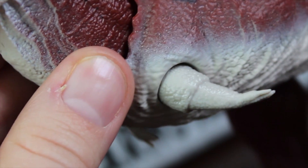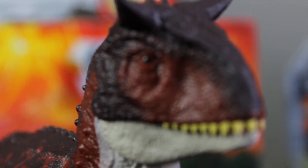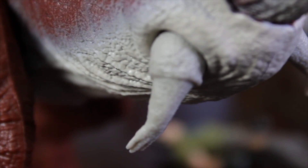And then the arms are pretty articulated as well, though they're very small so you can't do too much with them. You can see how realistic the sculpt is — it has a ton of detail and the paint job is absolutely fantastic. It looks just like the Carnotaurus in the movie.